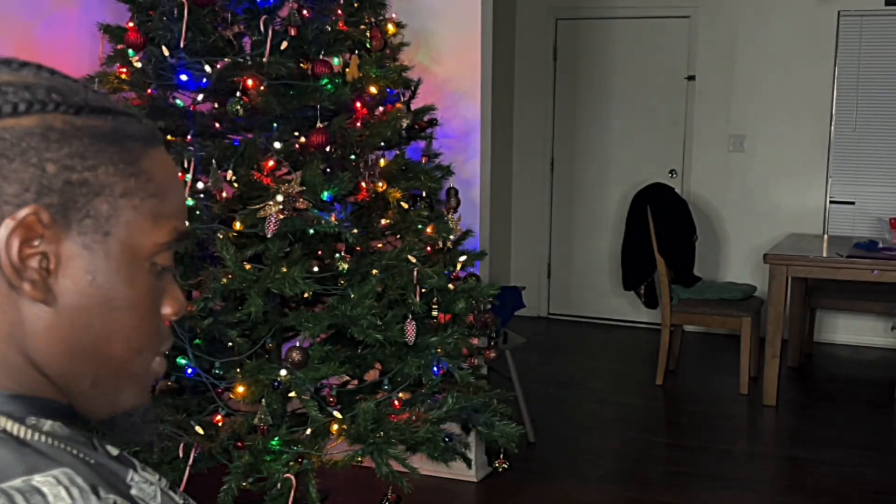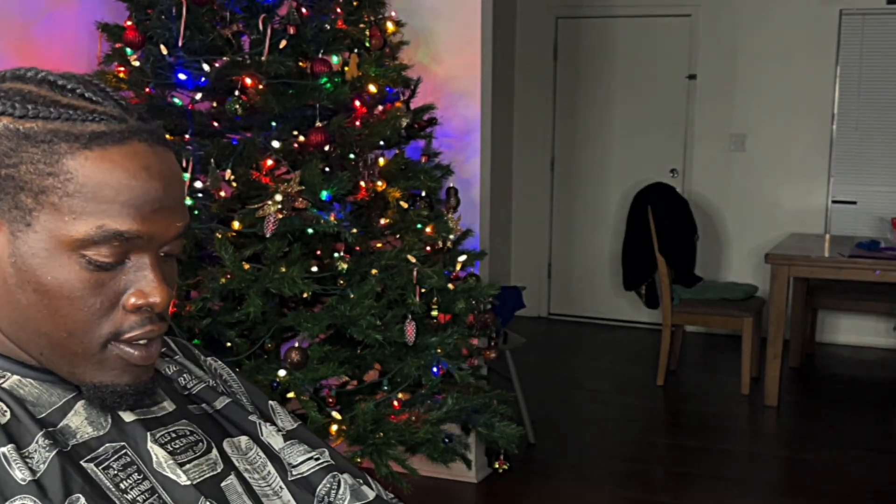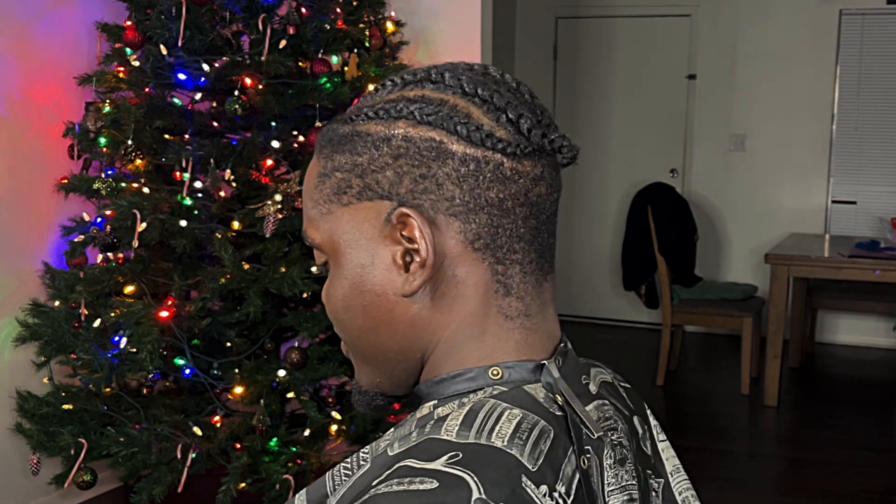What's going on YouTube? Black Prince the Barber here. Today in this video I will be showing you guys how I cut a mid fade — not a mid drop fade because it's not dropped at the back, but a mid fade. So let's just get into it.